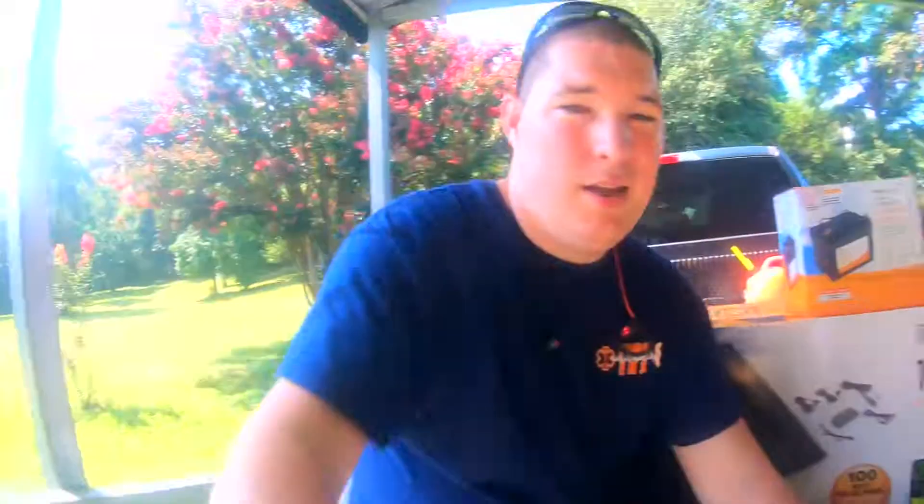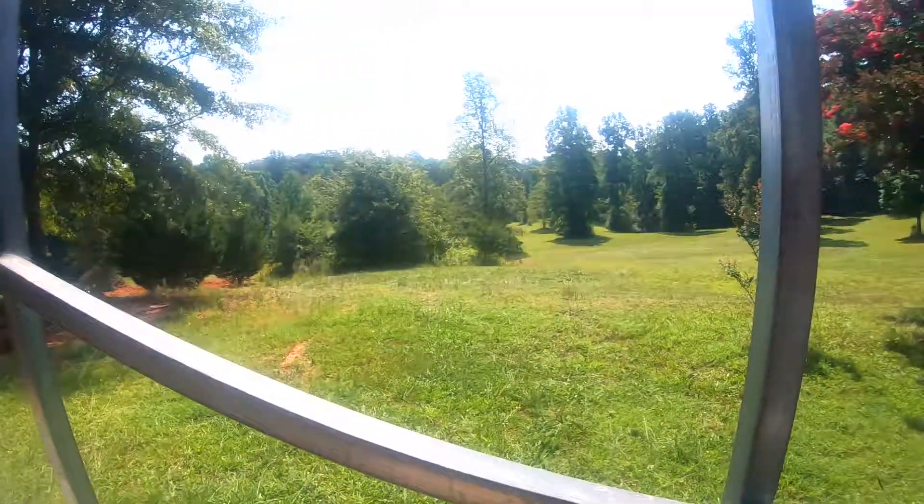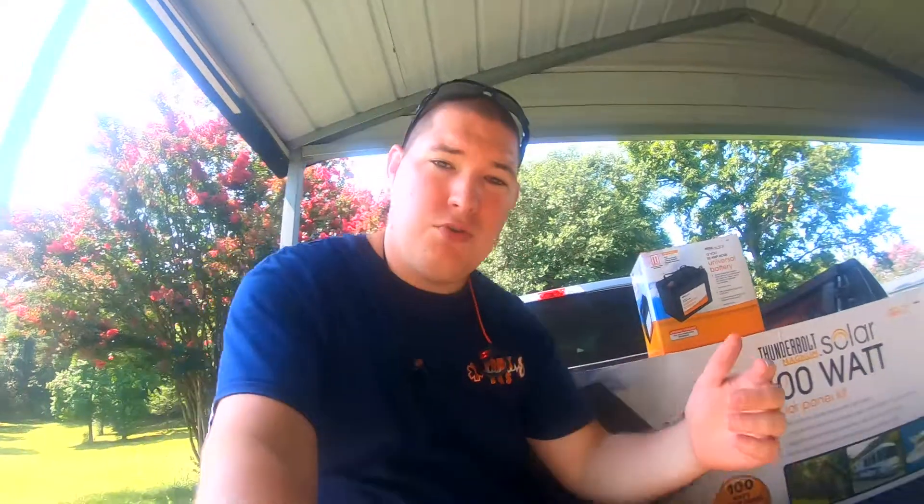I'm in my shop right now, and I would love to be able to set this thing up — set it outside here in the field where that sunshine's always shining — and maybe run some lights into my shop. I can set the panels outside, run the wires through the wall, have the charge controller on the wall, and just flip the switch on the lights every time I walk in the door. That'd be awesome. 100 watts — pretty good.